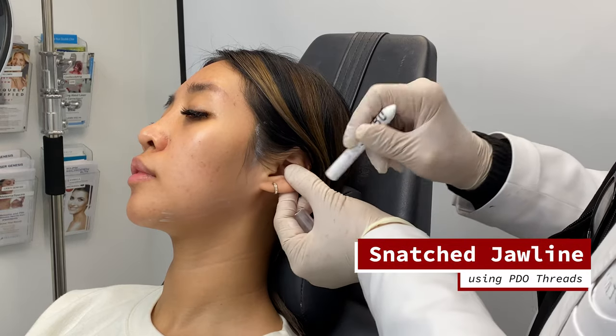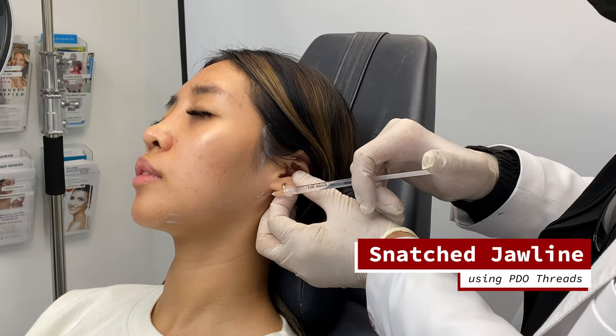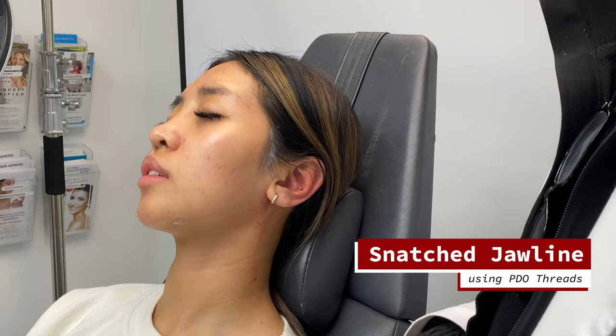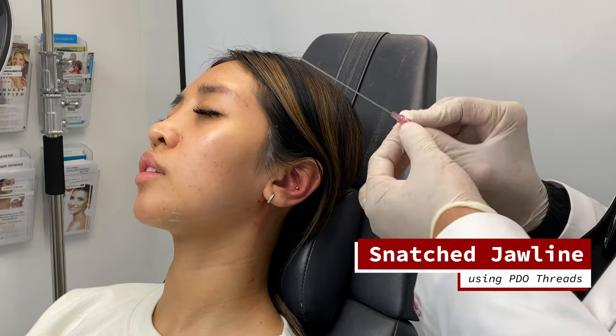I'm going to make a mark here. I'm going to use the PDO threads — 18 gauge, which is nice and packed.